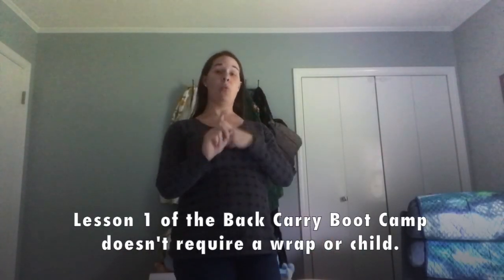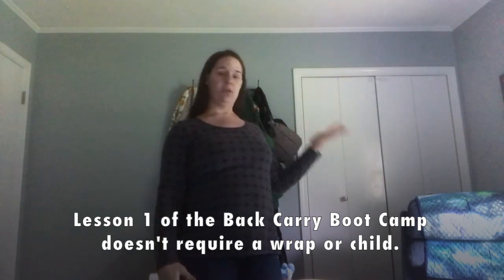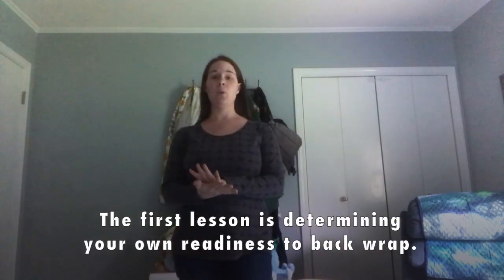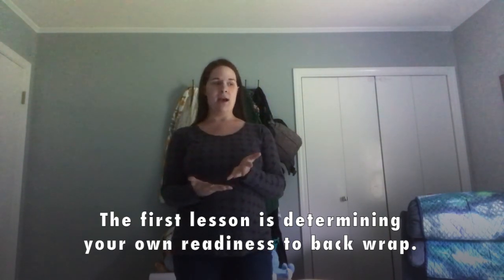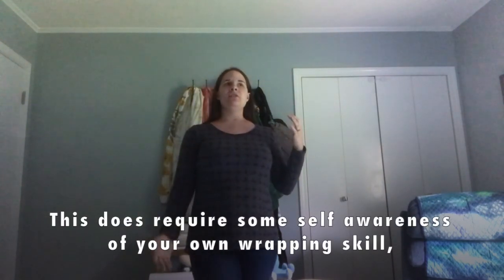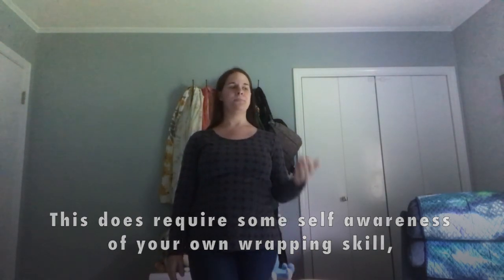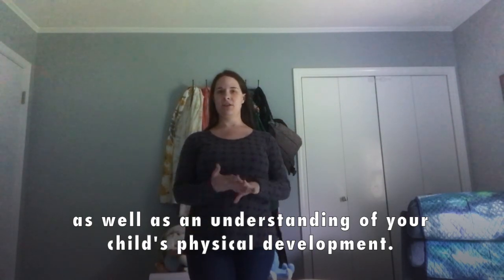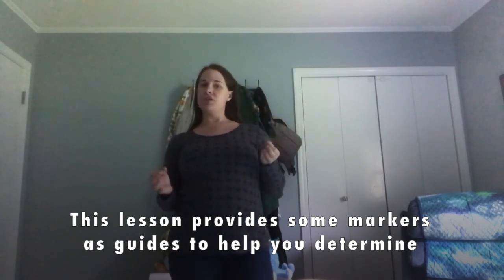Hey, this is Lesson One of the Back Carry Boot Camp. You can see I'm not holding a child, so it's still a boring lesson, but it's a very important one. It is about readiness — are you ready to back wrap? Determining your own readiness involves some self-awareness of your wrapping skills and your child's physical development, but I can give you some markers to look for.